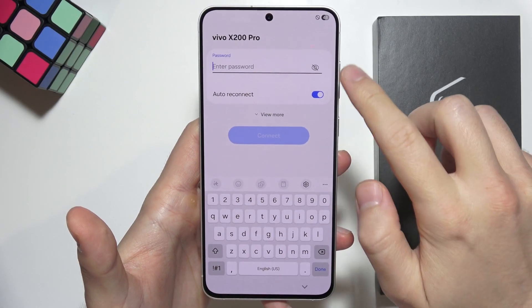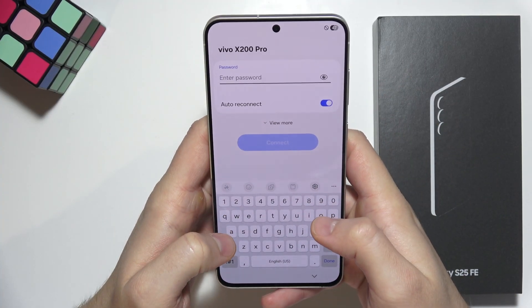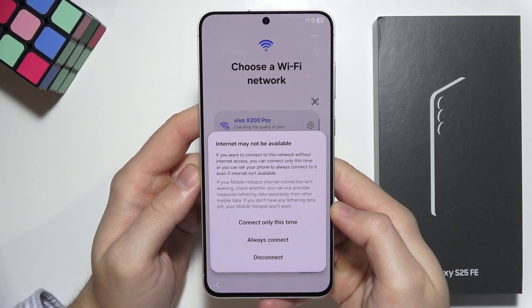Once you select the network, you can click on the eye icon to see the password that you are going to input. Now we have to click on the connect button.